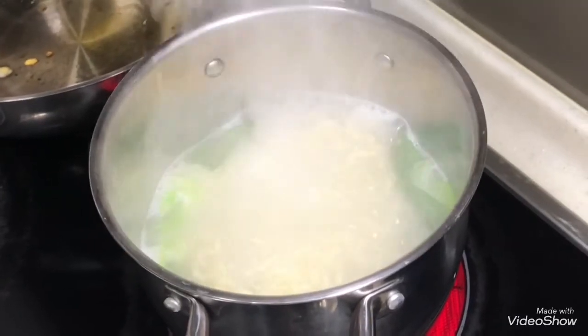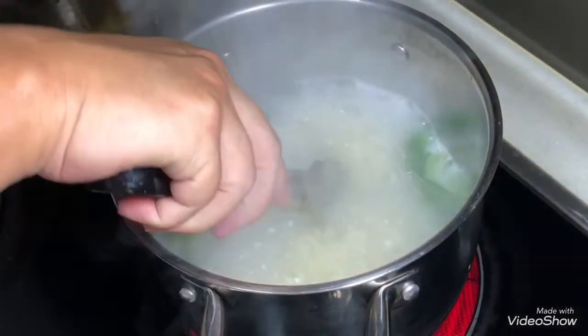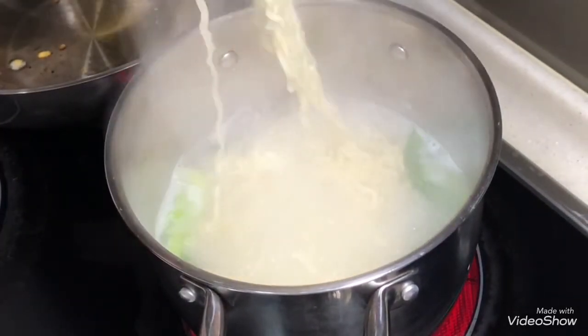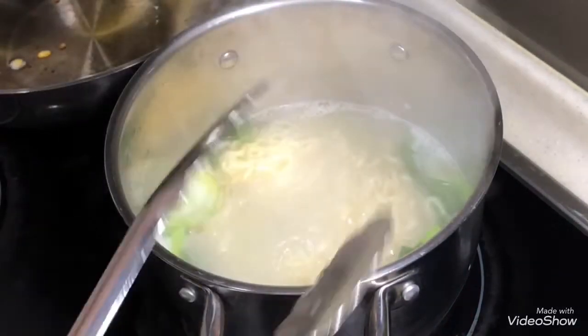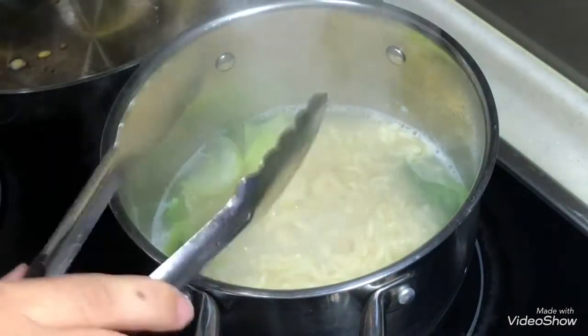This is after about 4 minutes. You can see very clearly the noodle has started expanding. This is the sign where the noodle is fully cooked. Any noodle will be the same — when it starts to expand and become much thicker, it is already cooked.